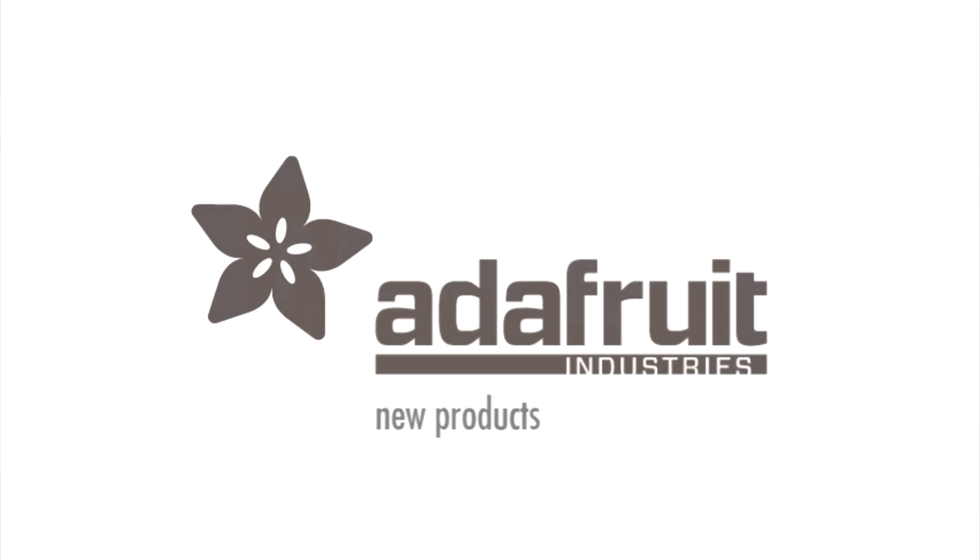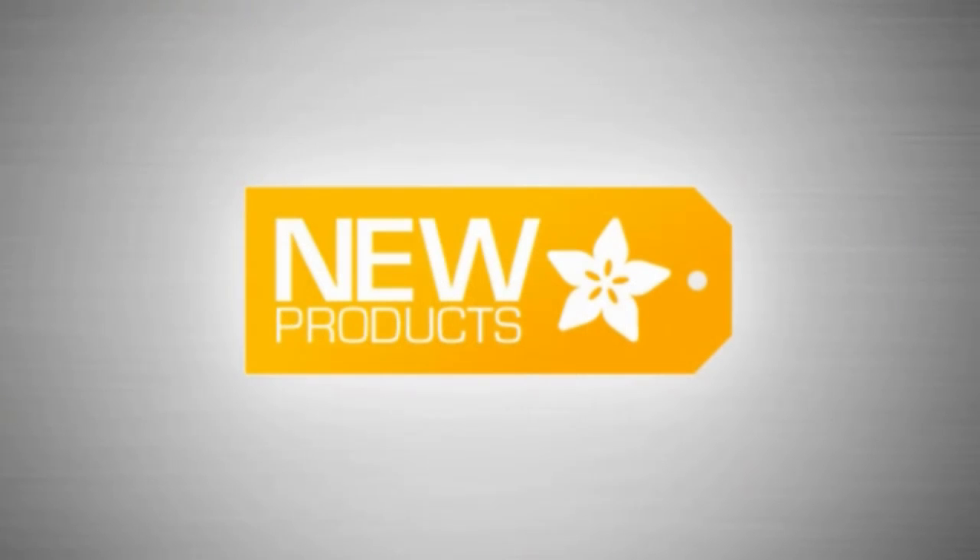It's New Product Time with Ada. We're going to do something a little different this week. While getting set up over there, I'm going to go to our other camera.